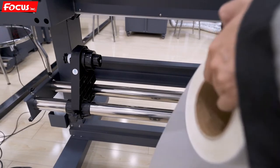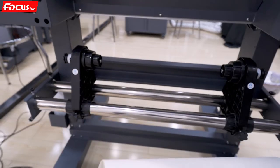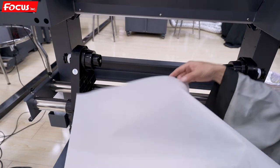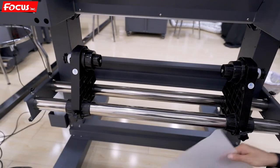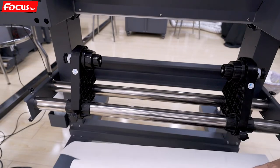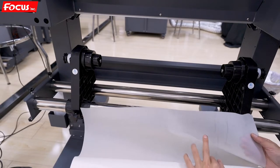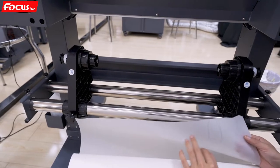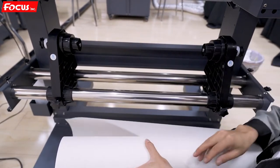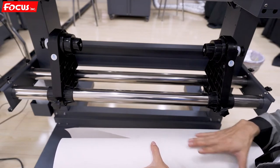Now we start to load the film to the printer. We find out the film, but we must pay attention to the fact that the film has two sides. One side is smooth — smooth side without any coating. Another side is with coating; it's matte. So we must use the matte surface for printing. The smooth surface side is not for print.